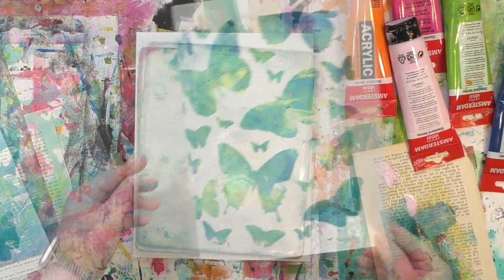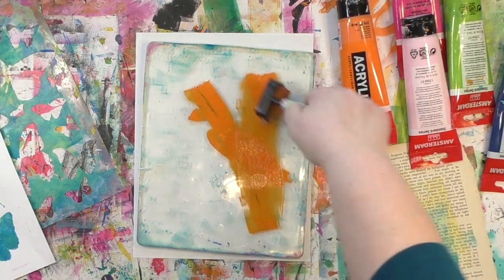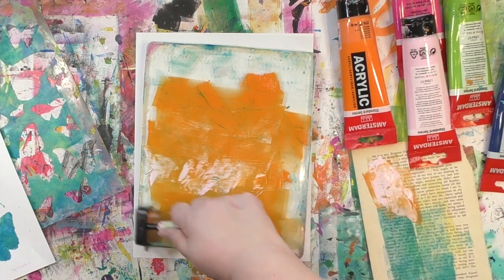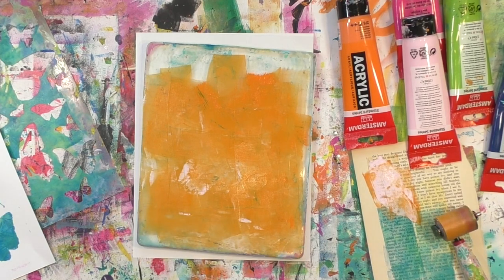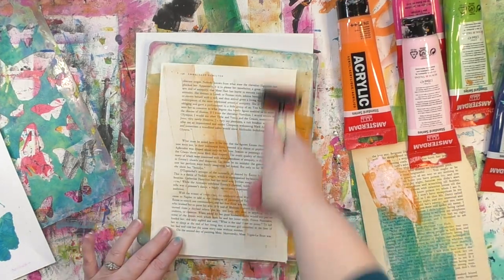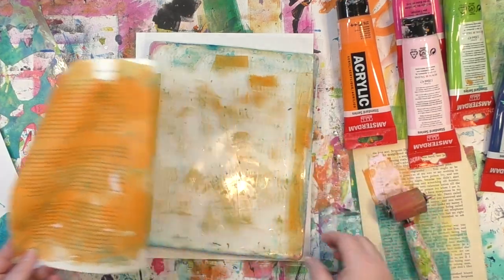Now, what about the paper that goes underneath? I want something that's really going to pop, and orange will really pop against that blue. So I'm going to make a really quick, functional print — nothing terribly fancy — and maybe even use up the rest of that pink so nothing gets wasted. I'm going to take this pull using a piece of book text, because I just like having the extra addition of the text on there. But you can absolutely use any paper you want, since it's going to be going underneath — thin paper, thick paper, whatever you like.